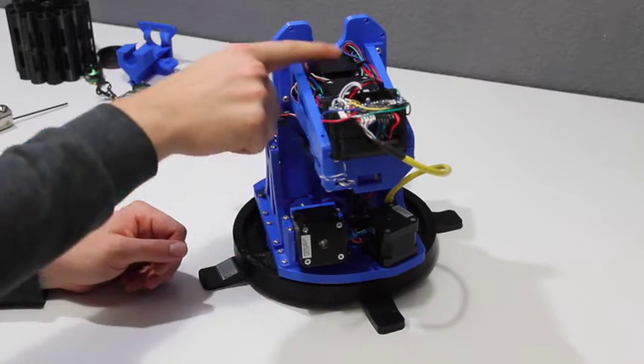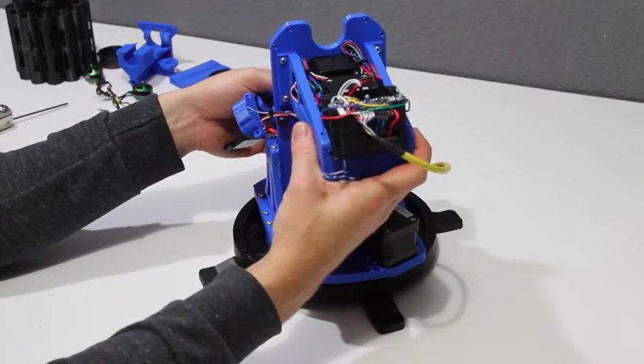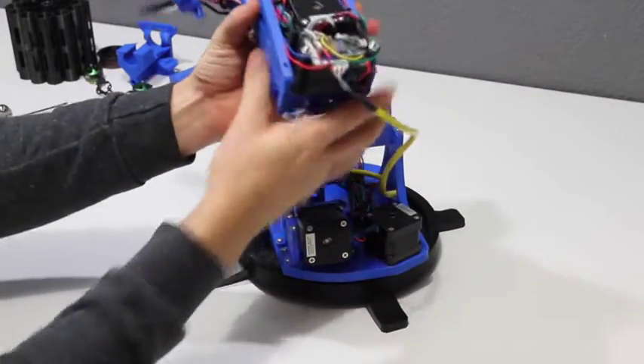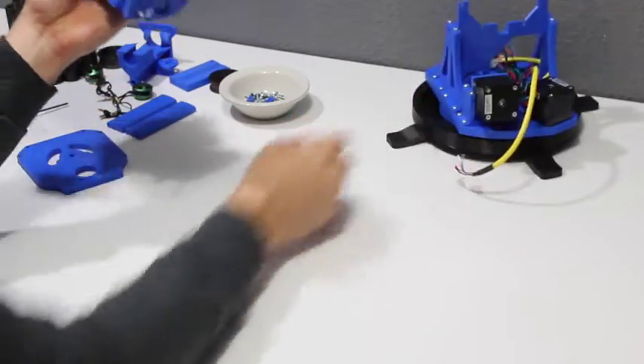It also opens up the possibilities for a lot of user switches and extra features up top. With the thumb screws loosened underneath, just slide the blaster off the top, undo this control wire from the back, and slide that guy out of the way.